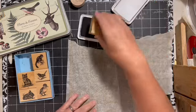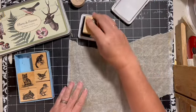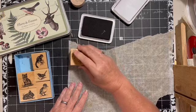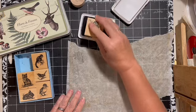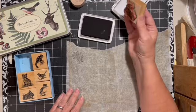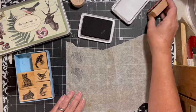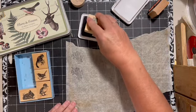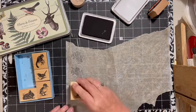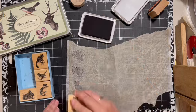We'll try black. I'm going to go ahead and stamp my images on the parchment. I'm going to do two — I don't have very much of this parchment, so I probably should only do one, but I do want a couple of them.